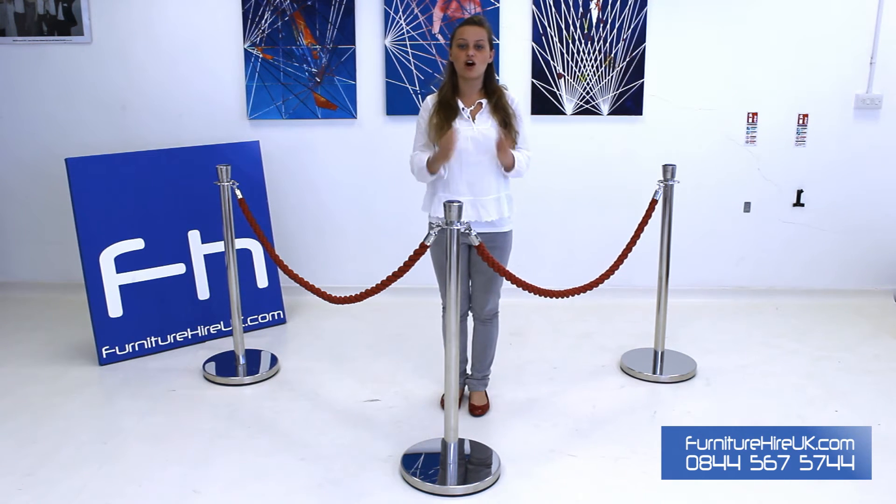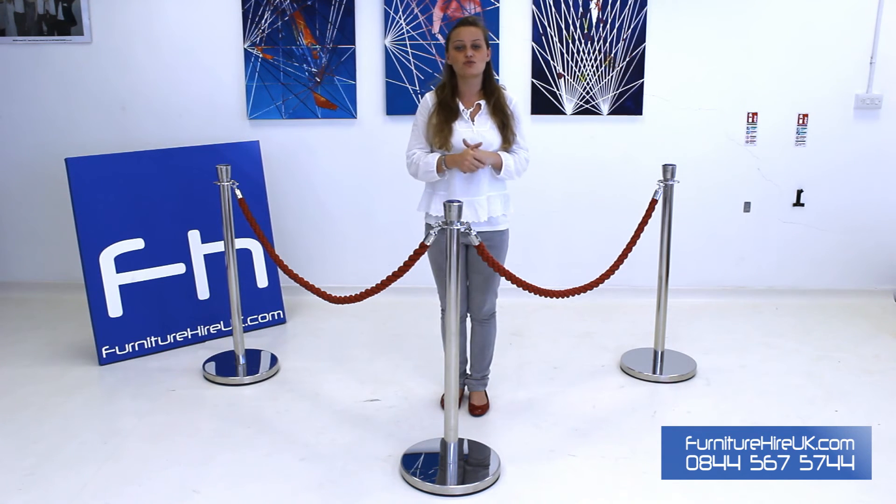We hire these posts and ropes separately so that you can hire the right amount for your event to create the design that you want. You can use these to add a touch of class to any event, to section off areas for queues, crowd control, and they look really great in VIP areas.